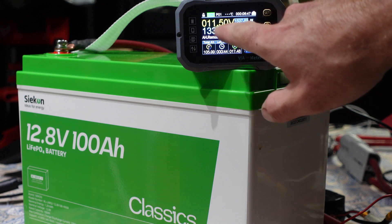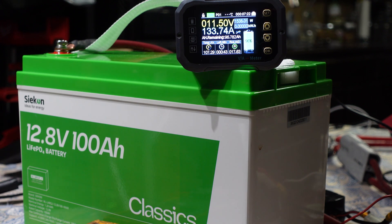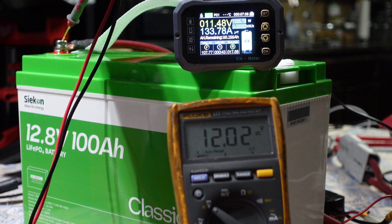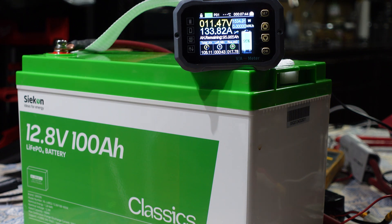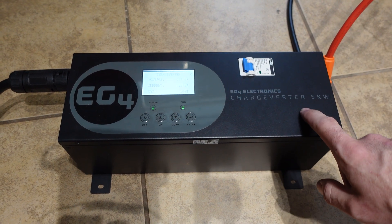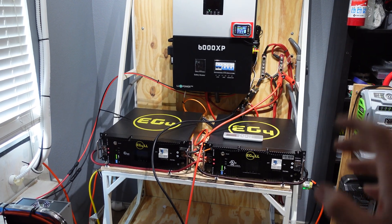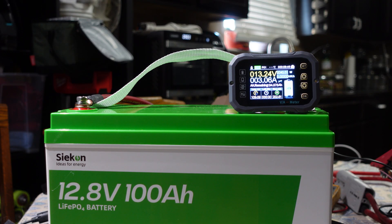We hit 133 amps — the battery is rated at 100 amps continuous and 150 for three seconds, and it's holding 133 pretty strong. There is some voltage sag but I verified at the actual battery terminals it reads 12 volts, so the sag is from wire losses. Nothing is getting hot. Unfortunately 133 is the max this battery charger can produce, so I'm going to add the EG4 ChargeVerter — rated up to 5000 watts — connected to my 48-volt battery, which should easily let us hit 150 amps.